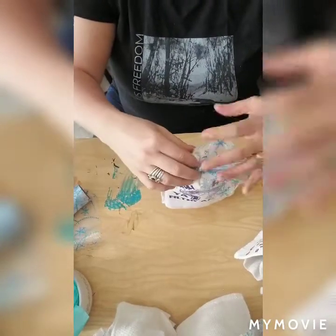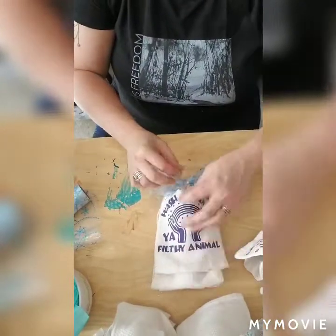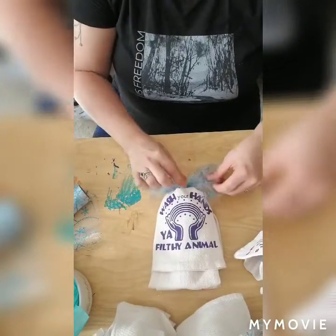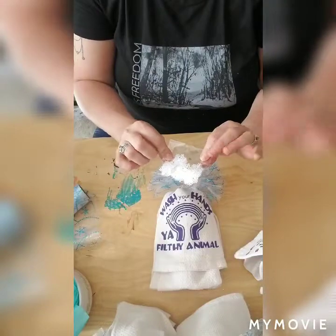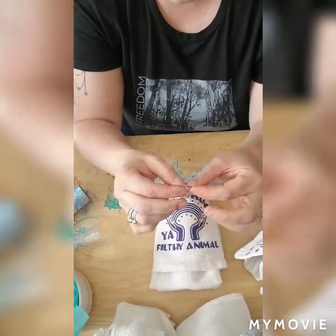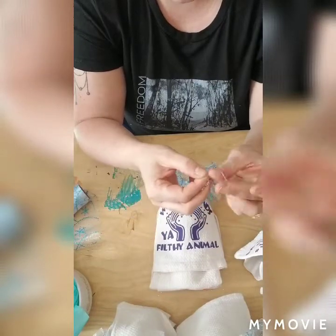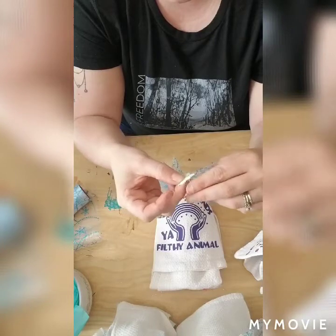I had purchased a bag of multiple-sized snowflakes. It came with some real tiny ones and I wasn't sure how I was going to use them, but then I grabbed my daughter's little clear rubber bands and decided I'd wrap them on here.